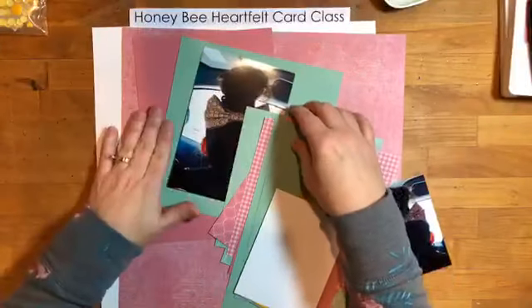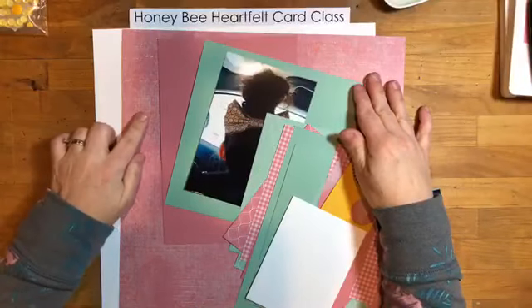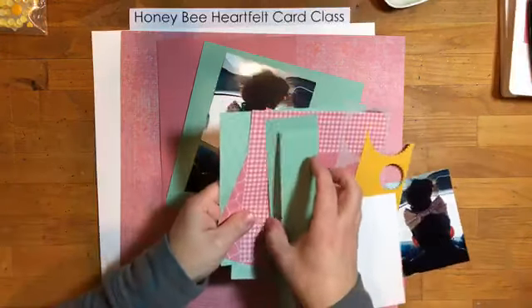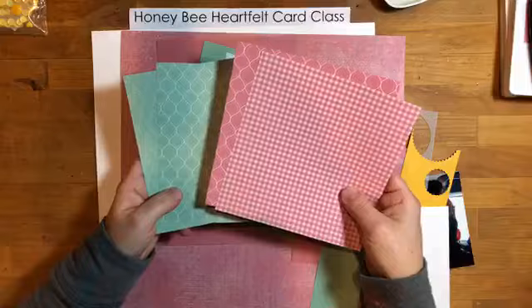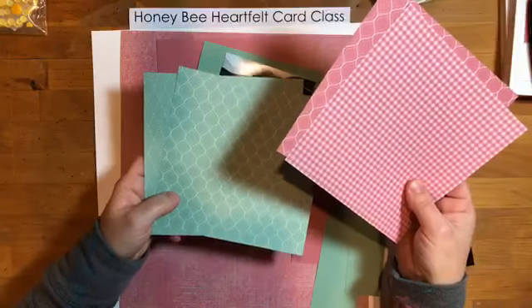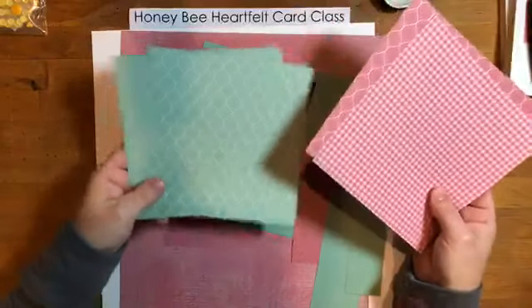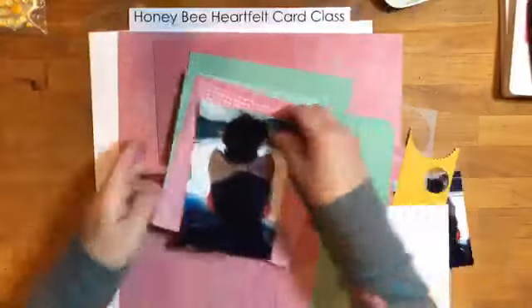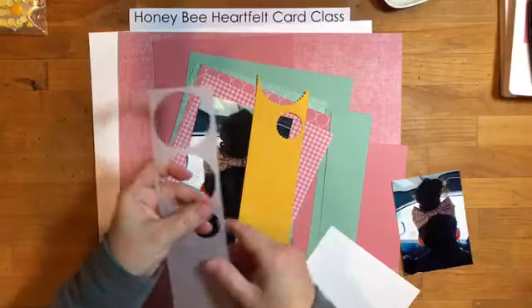I pulled out some Rococo Rose and Mint Macaron cardstock, plus Rococo Rose DSP from the Woven Threads Designer Series Paper. The only other patterned papers I had in those colors were from the In Color six-by-six DSP pack and one from the Subtles pack. I'm pretty sure I'm going to include some bumblebees, so I also pulled out a bit of Crushed Curry, some vellum, and white cardstock.